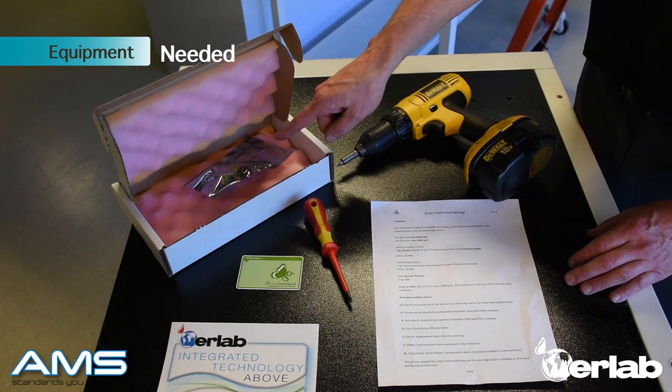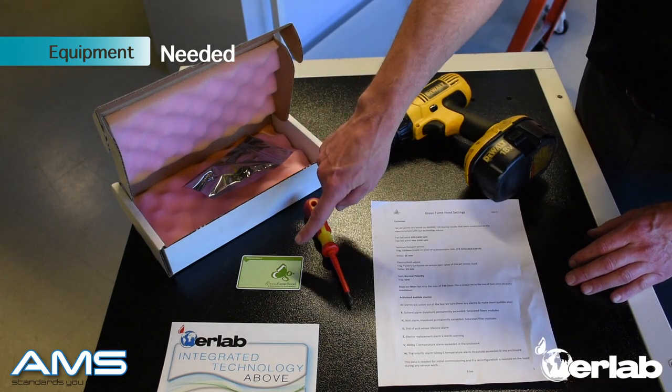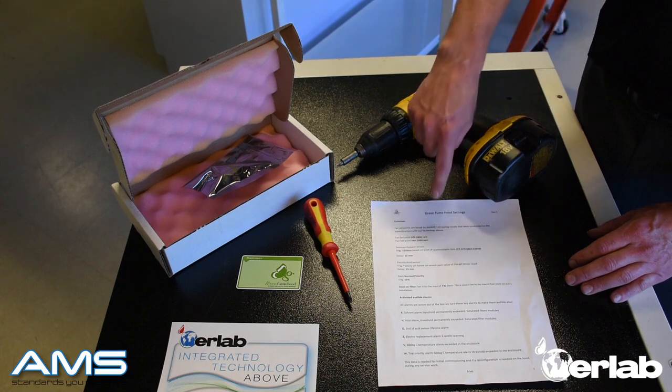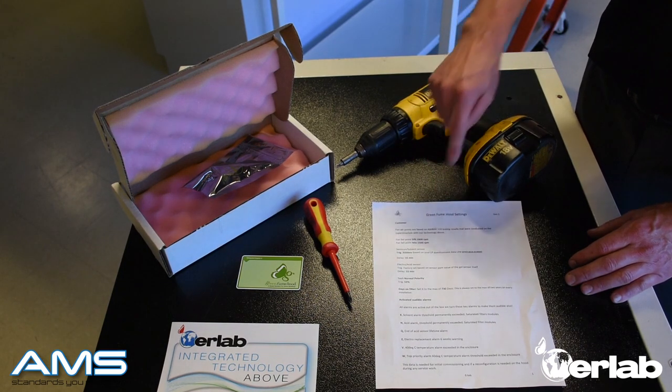You're going to need to locate your new acid sensor — it should be in an electrostatic bag. You're also going to need your green maintenance card, a number 2 Phillips handheld screwdriver, a power drill with a number 2 Phillips head, and your green fume hood setting sheet. If you have lost this, please contact Ur-Lab.